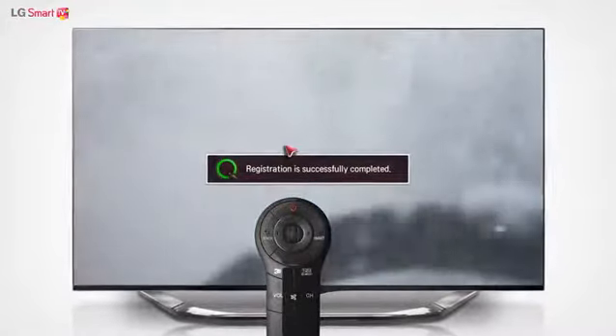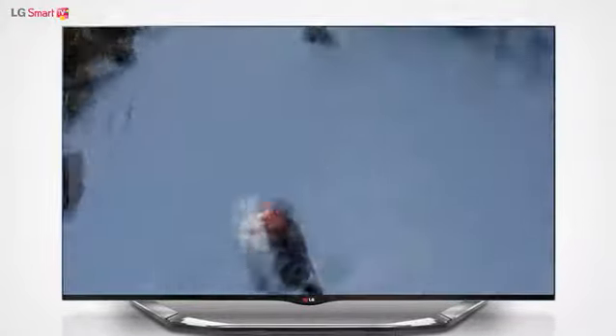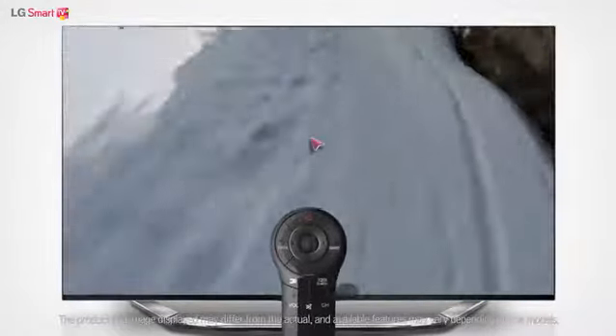If you do not use the Magic Remote Control for an extended period of time, the pointer disappears from the screen. When this happens, simply shake the Magic Remote Control horizontally to bring back the pointer.